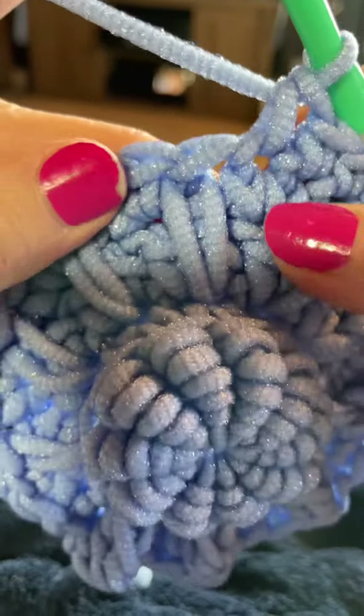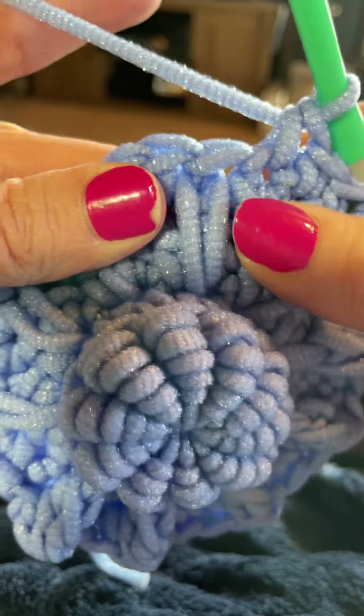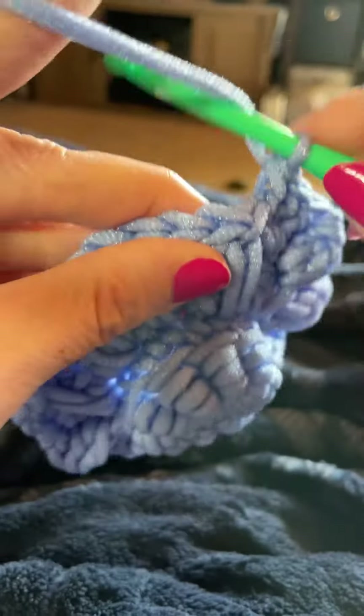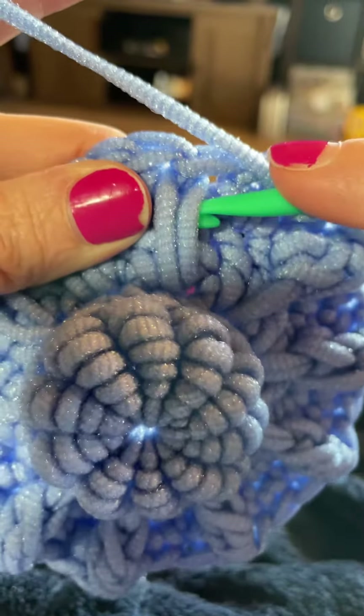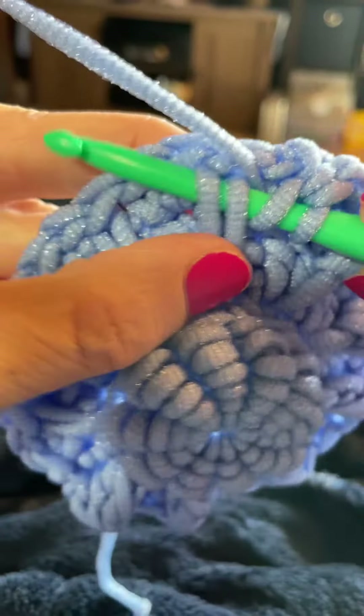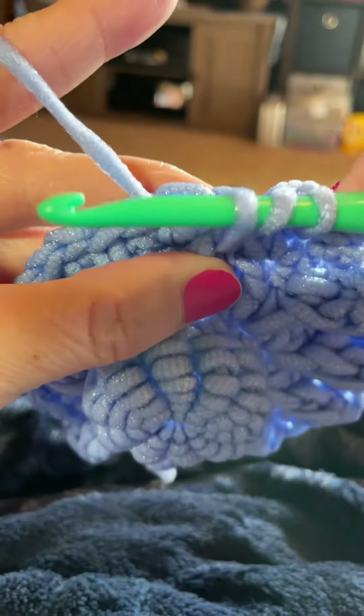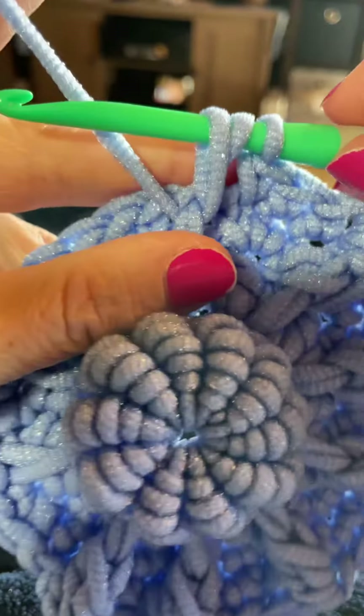And that brings us to the next spike stitch. So let's do that rope stitch together. Yarn over your hook, insert your hook underneath that spike stitch — the two loops there — yarn over, bring that yarn through, and draw it all the way up to the same height of the current round.